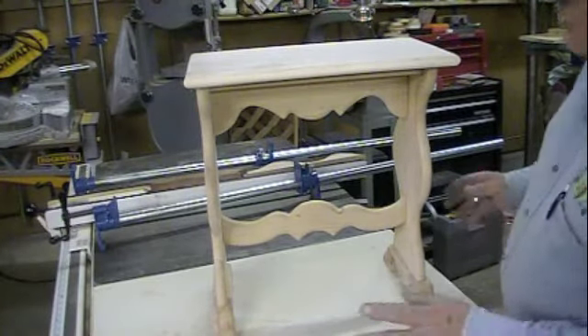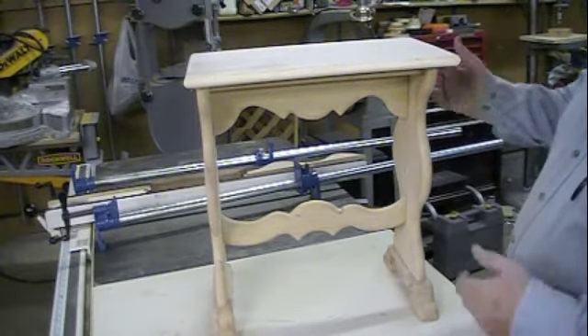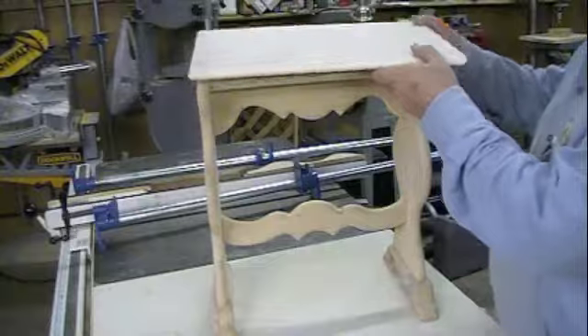Now that we have everything shaped and sanded, we just set it together. That's kind of how it's going to look.